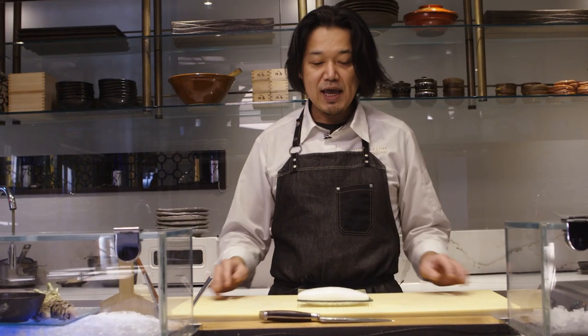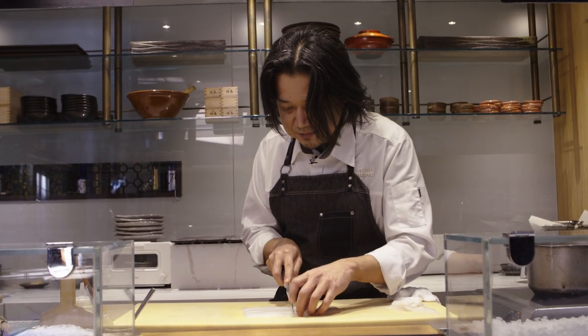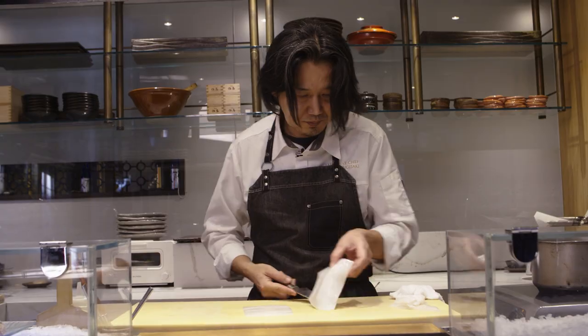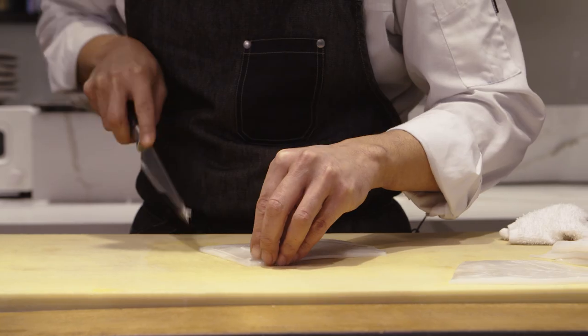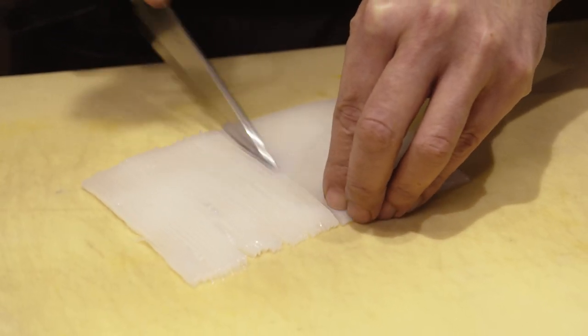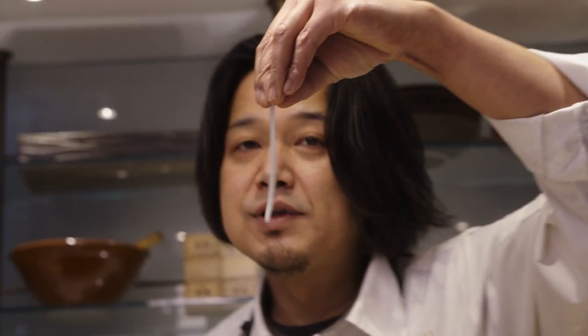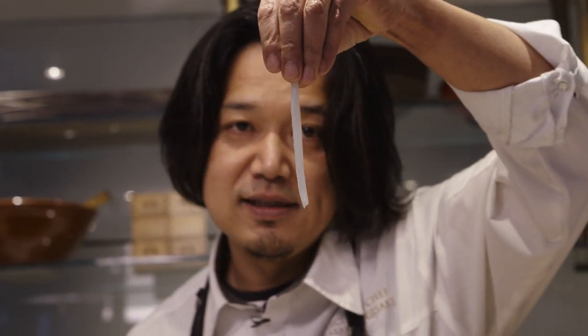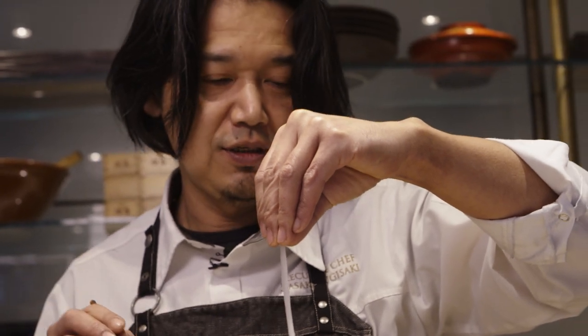The next stage is to prepare the squid. Cut it in half. The first piece you can sacrifice to get your technique right, and from the second piece, just make it straight. I'll show you the size — this is the thickness and this is the width, just enough to enjoy both the cooked surface and the inside, giving two different flavors and textures.